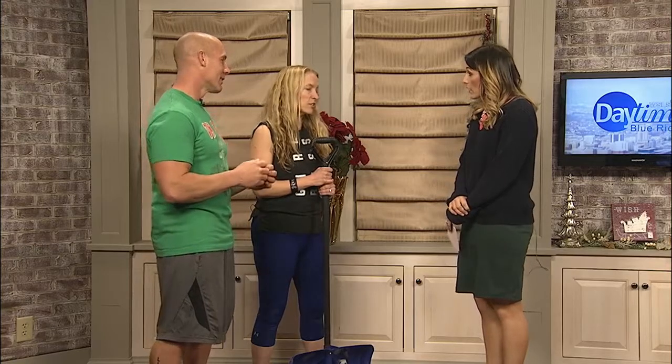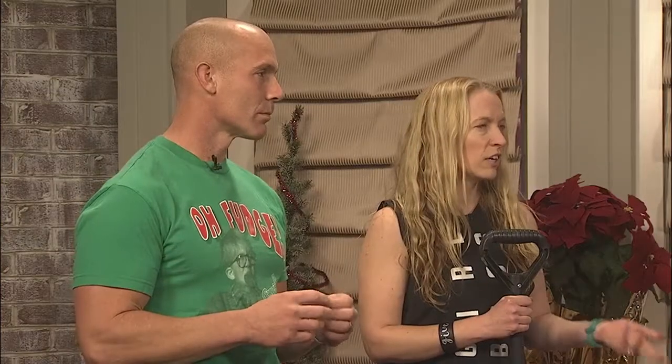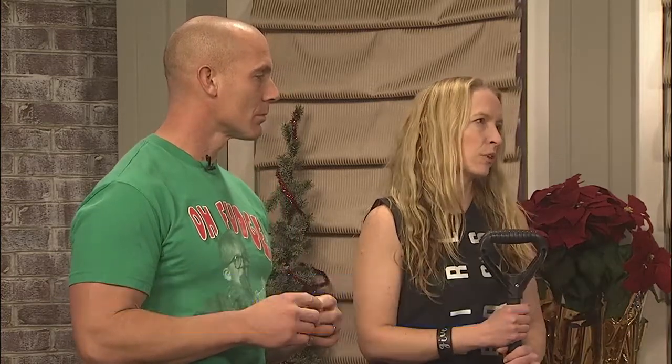Thanks so much for coming in. So are injuries common when you're shoveling snow? Yes, actually, because it's an activity you don't do all the time. A lot of people go out and have to do it when they either don't exercise regularly or they're just not used to that motion. And it's easy to get injured when you're doing something new and challenging like that.